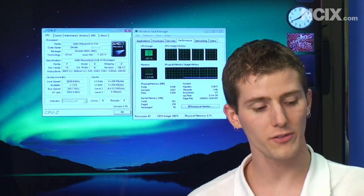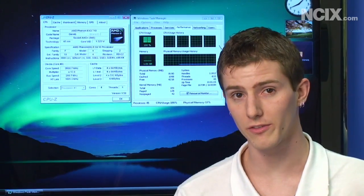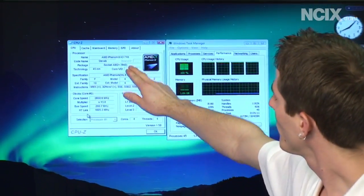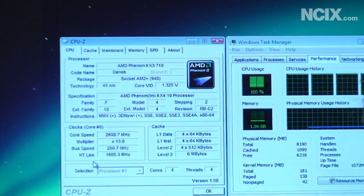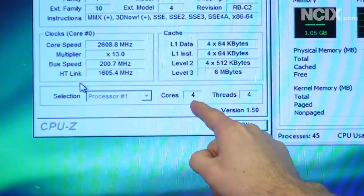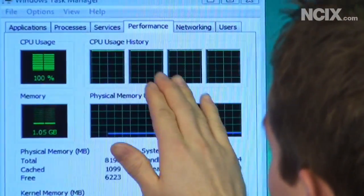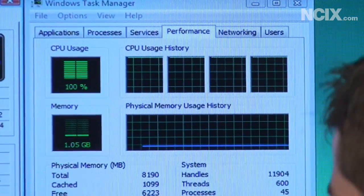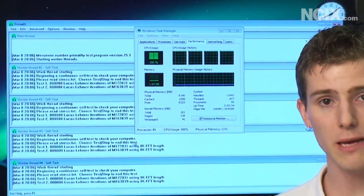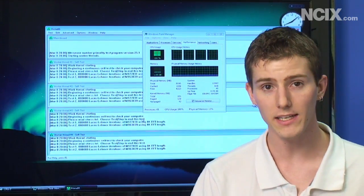Here we are booted into Windows on our ASUS M4A79T Deluxe. Beta BIOS is available for almost all of the ASUS AM3 motherboards, which is pretty cool. With CPU-Z fired up, we've got a Phenom 2 X3 710, but we've also got four cores. You can also see in Windows Task Manager four threads available on the CPU. With this particular sample, the 710, we were able to run four threads of Prime 95 FFT for over eight hours without any instability.